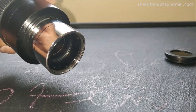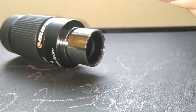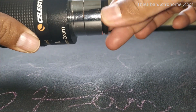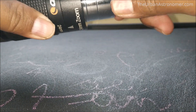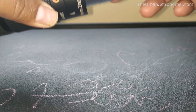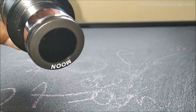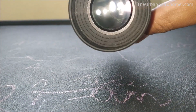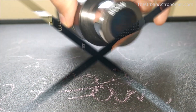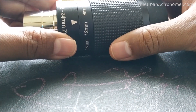On the other end of the eyepiece we also have grooves on the inside, and this allows us to attach filters — for example this moon filter that I have, which cuts down the amount of light when viewing the full moon and improves the contrast. So this filter, or any other filter, can be attached to the other side of the eyepiece, which is also a nice feature.